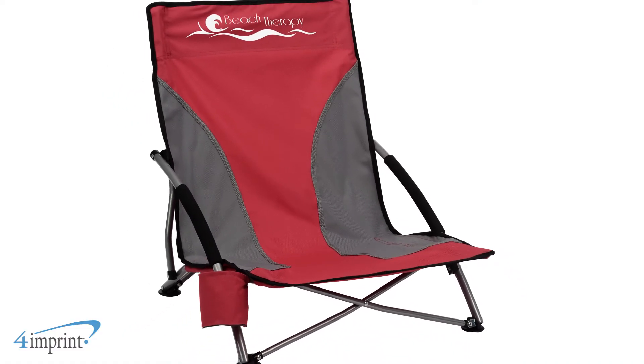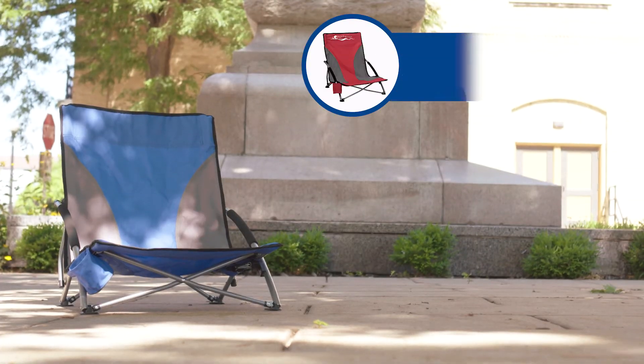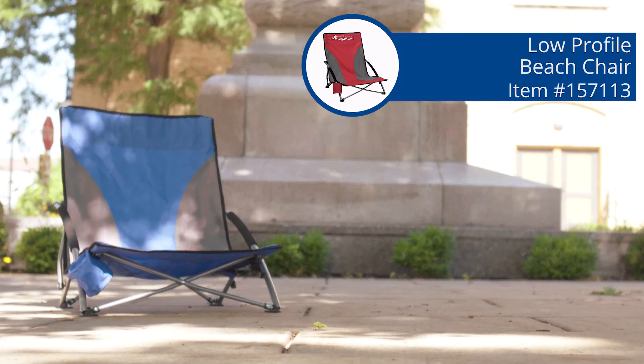Your logo shows up as a one-color imprint on the front of the chair back. It's the Low Profile Beach Chair from 4imprint. Thanks for watching, and be sure to check out our recent uploads, related videos, and our website at 4imprint.com.